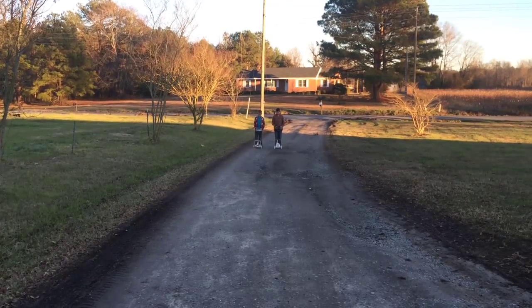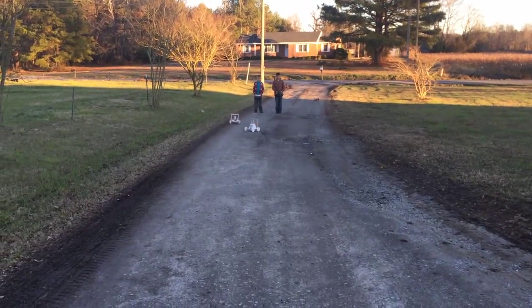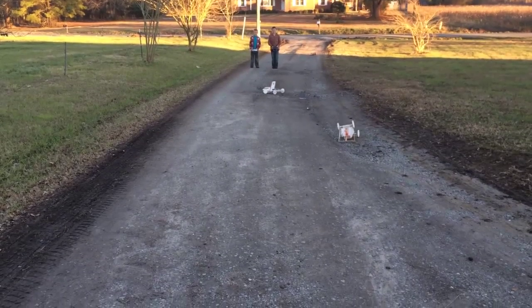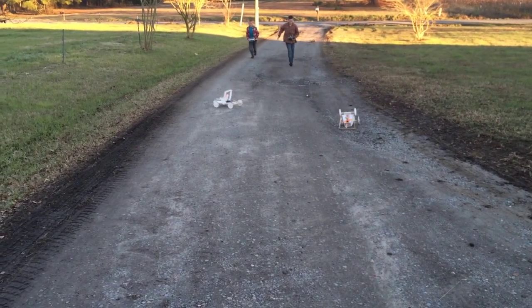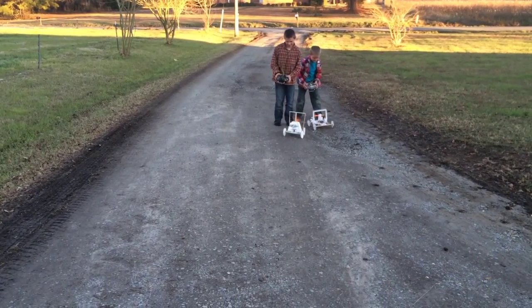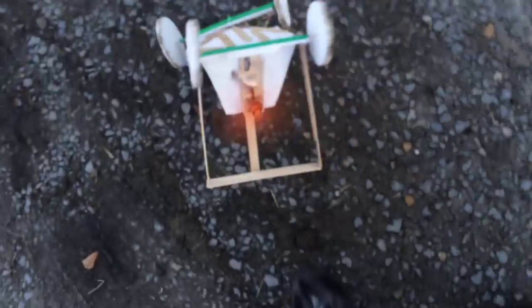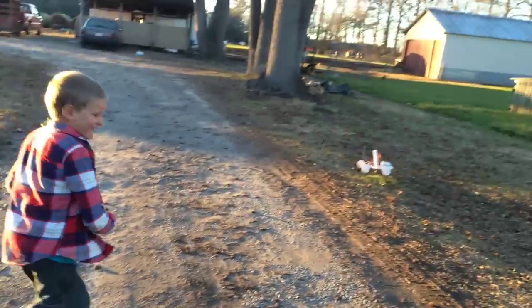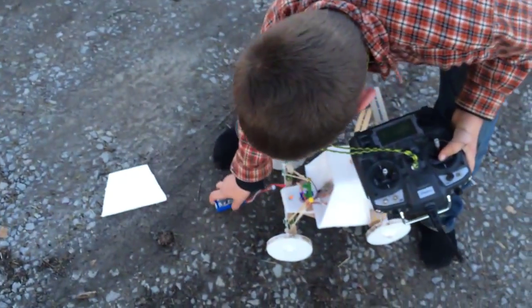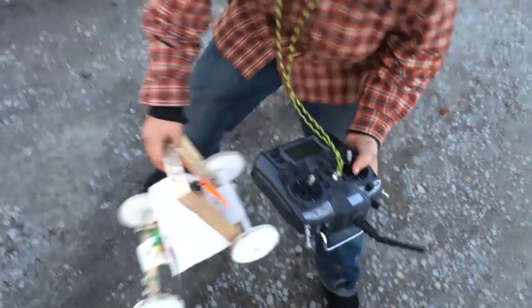Come on, get set, go! Get back! Get it back too! Yeah, it is!